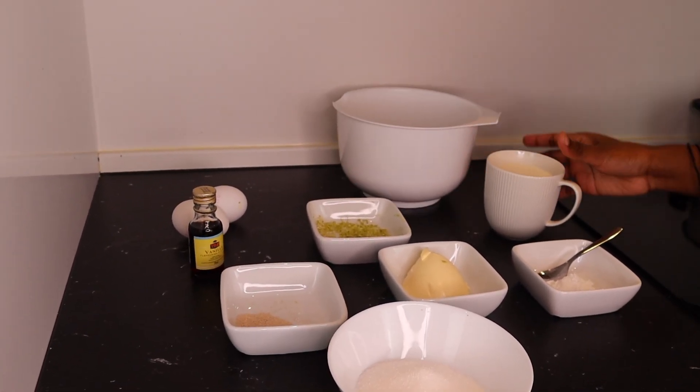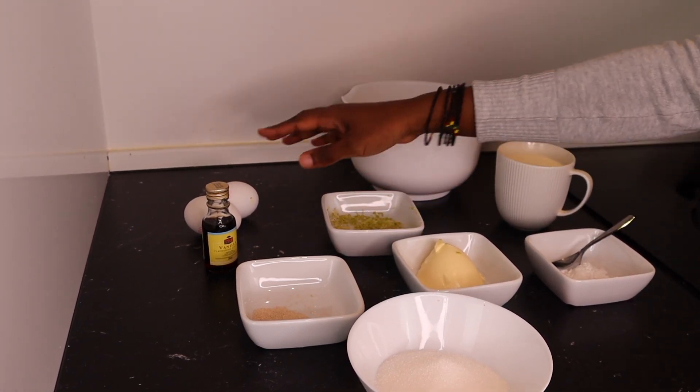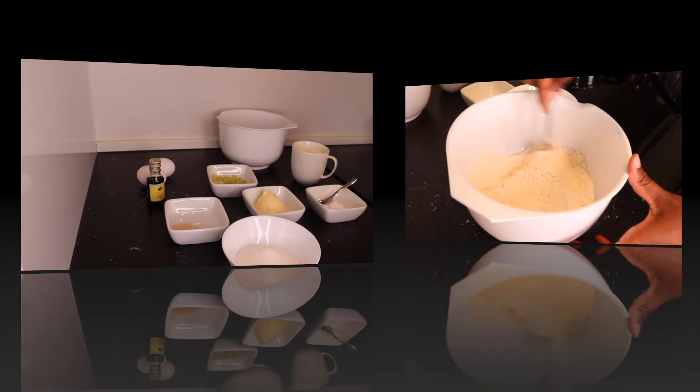For the ingredients to make mandazi you need flour, milk, baking powder, butter, lime peelings, eggs, vanilla, yeast, and sugar.